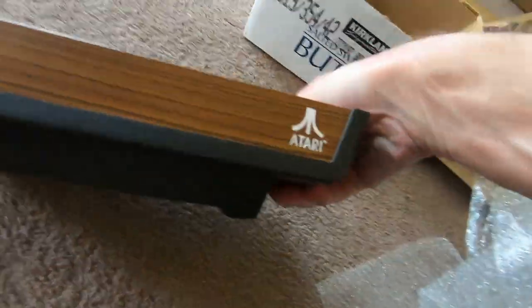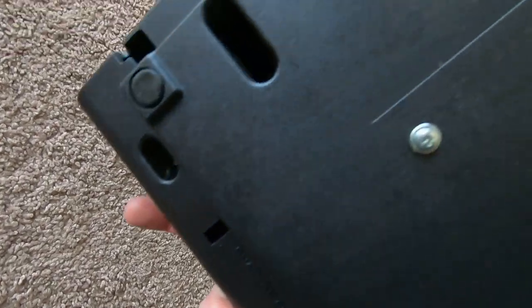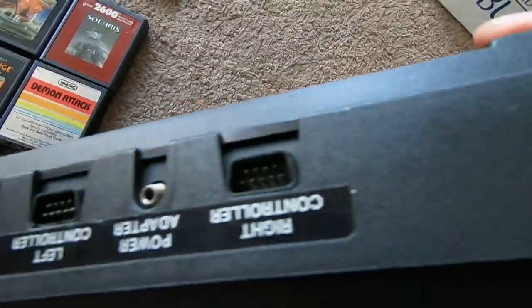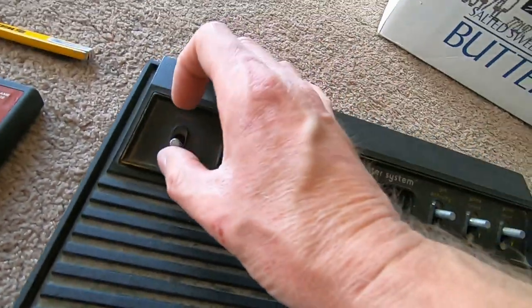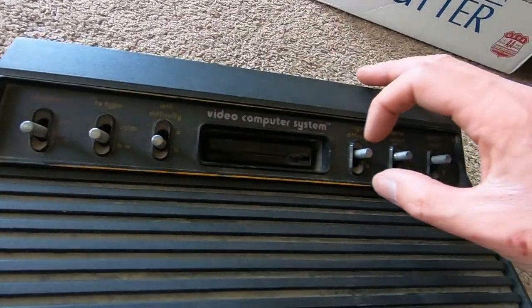Oh yeah, very nice — no chips in the bottom case. The sticker's gone so I can't really identify it too well. We're missing a screw — someone's been in here, but it's not the end of the world. No coax cable — I have two or three of those. Check these buttons — pretty good, nice smooth action. These are good buttons.